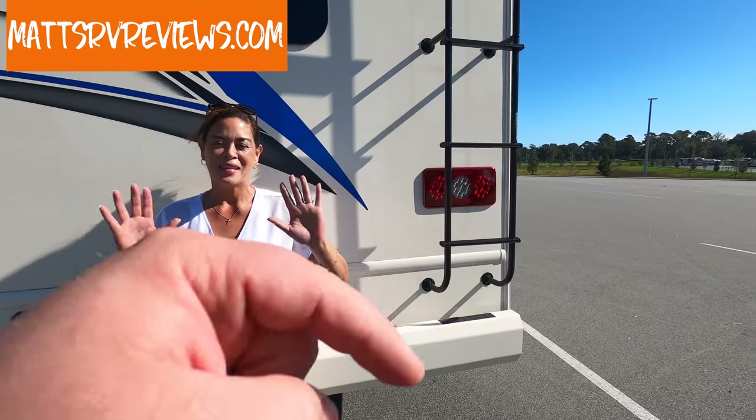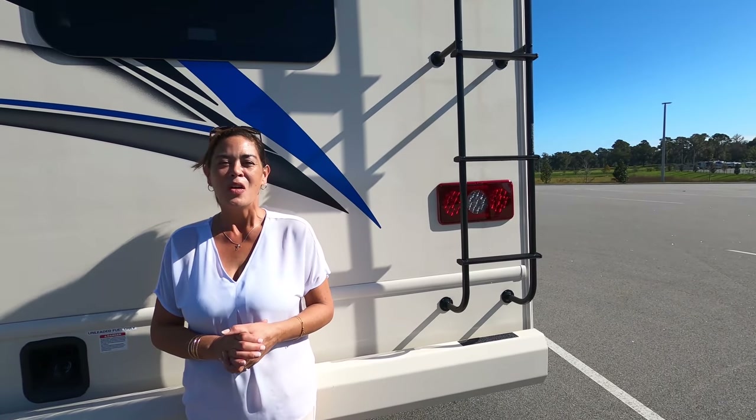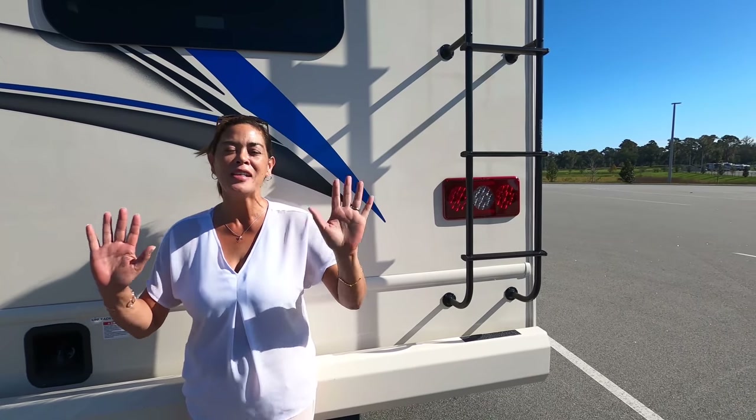Thanks so much for watching. Let us know three things you like about this RV and three things you dislike — Thor does read the comments, so if you have anything to say make sure you leave it. I hope you guys are safe and well, happy Thanksgiving. Make sure you watch another video, smash that thumbs up button, and we'll see you next time.